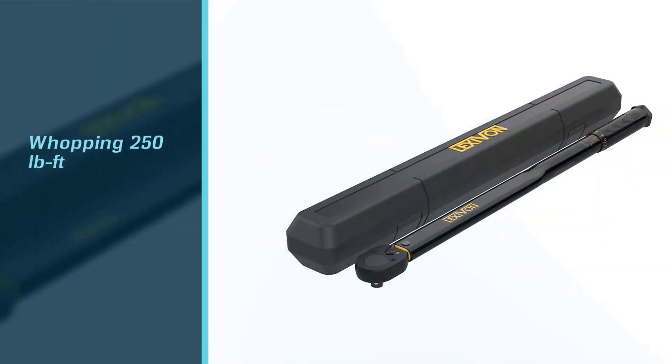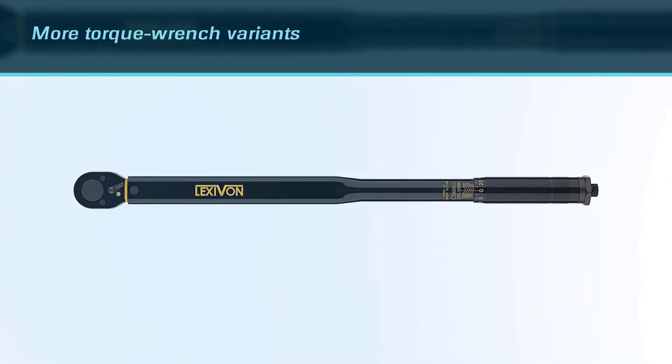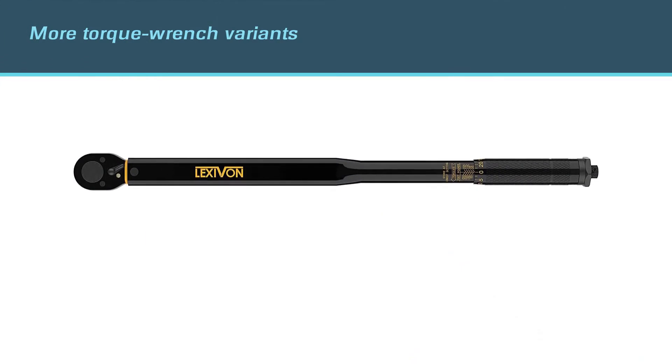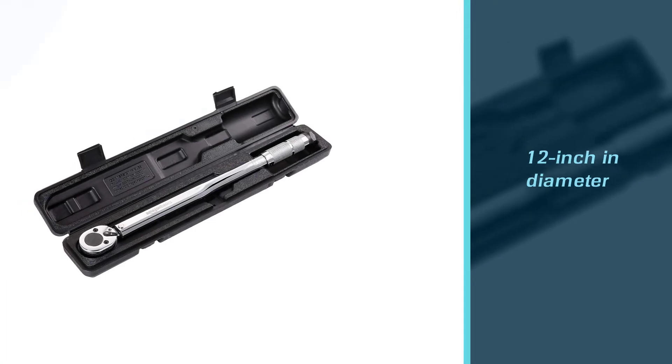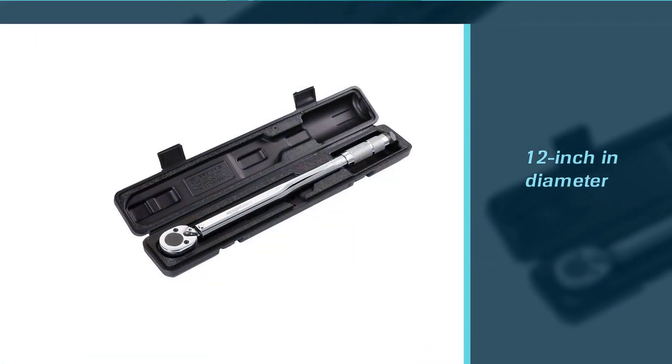It has a torque range of 25 foot-pounds up to a whopping 250 foot-pounds, which is quite powerful. Lexivon also provides many more torque wrench variants with drive ends of 1/4 inch, 3/8 inch, and 1/2 inch in diameter, allowing for greater adaptability.